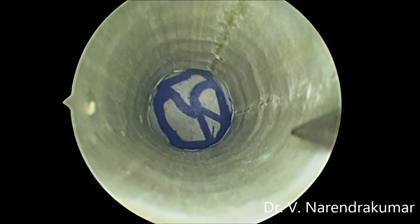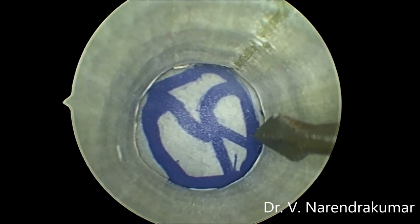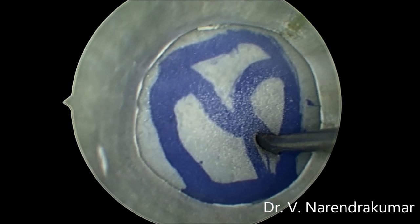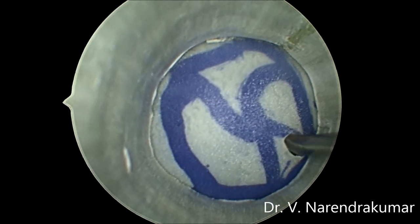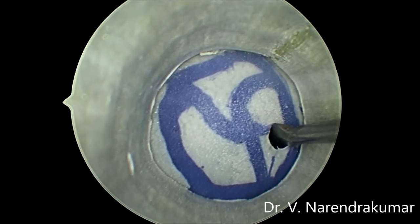The first exercise is placing a grommet. This is a myringotomy knife — take it inside. I am making an incision in the antero-inferior quadrant of the tympanic membrane. Feel how the glove is exactly similar to the tympanic membrane — it is very tensed.